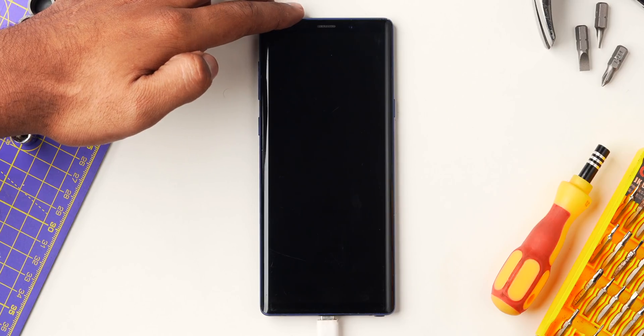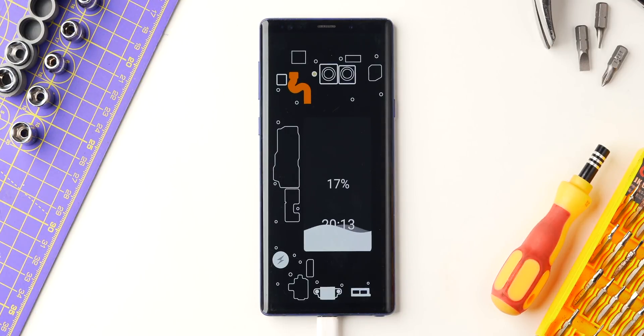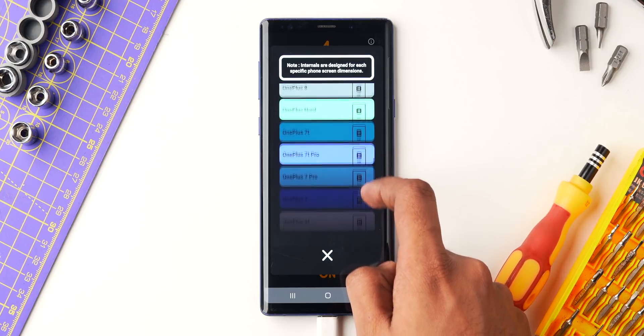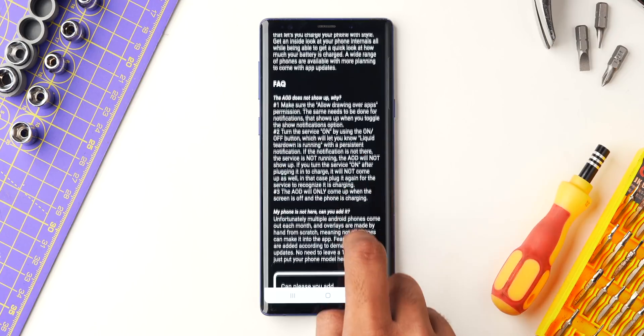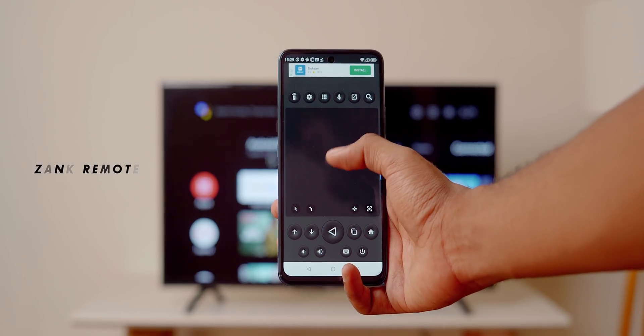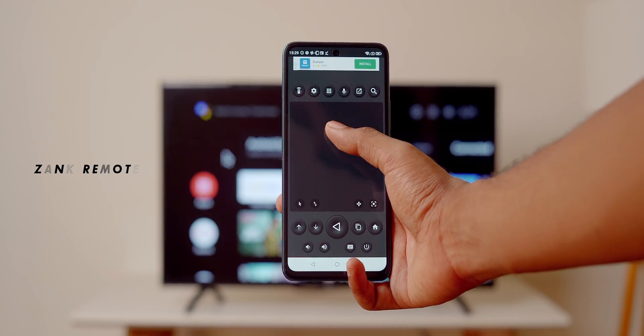Next up we have a cool little app getting quite popular lately — Liquid Teardown. You get a cool charging animation along with a clear view of your phone's internal layout, like the Note 9 internals shown alongside the charging animation. It's paired with only three free trials, but surprisingly reinstalling the app resets the trial — hey dev, you may want to look into that. It works with every Android smartphone but gives the best results with select handpicked models. You can also request the developer to add your device.